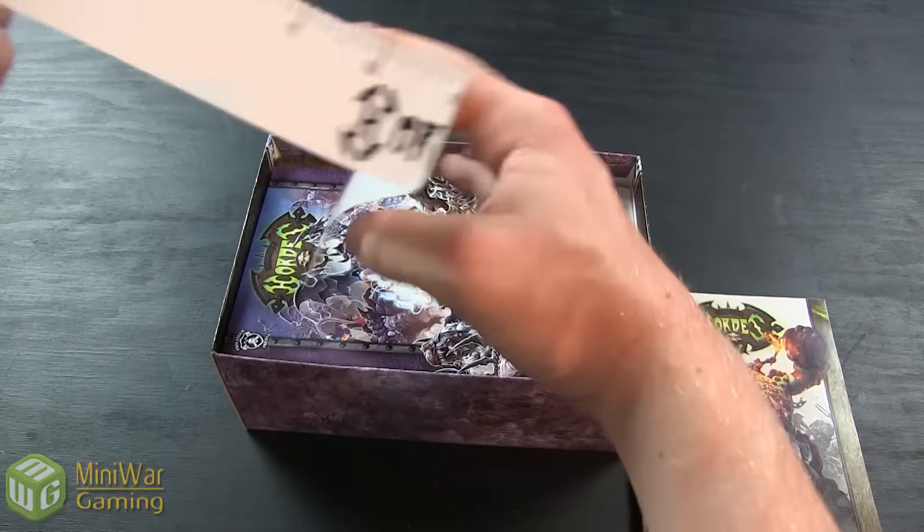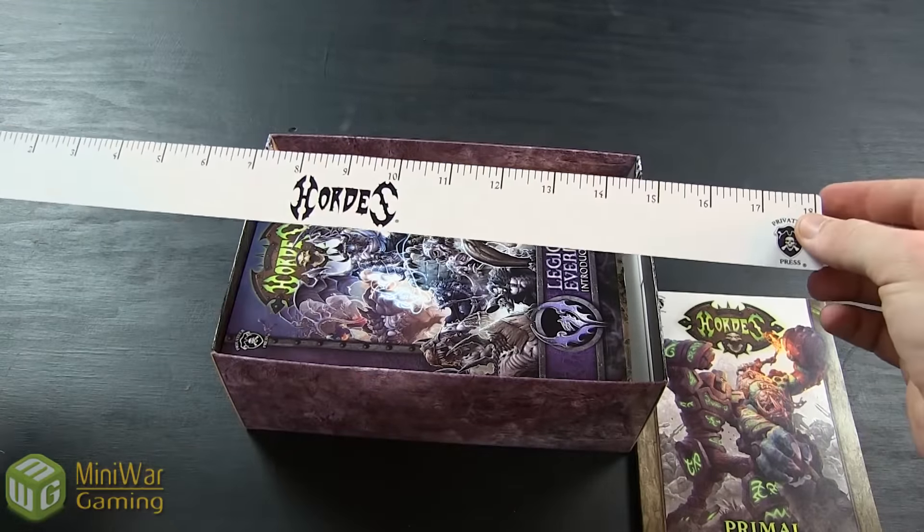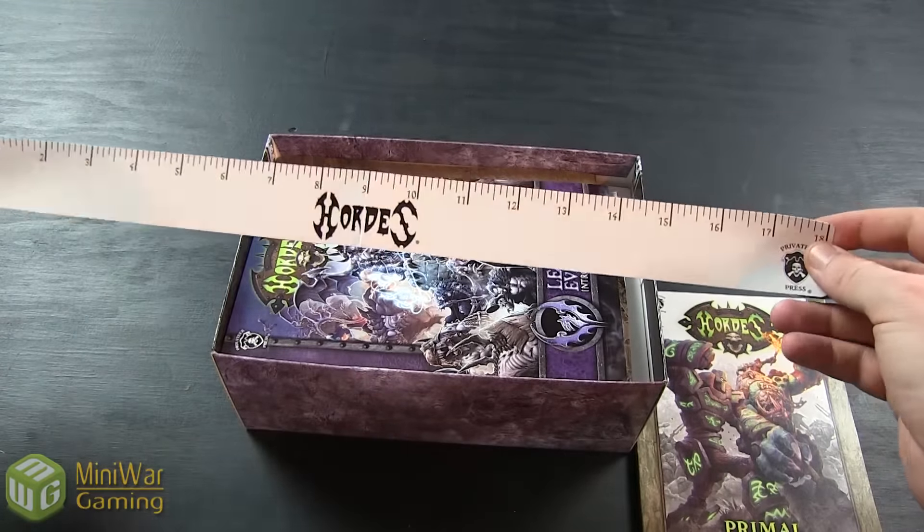You're also going to get an 18-inch Hordes Flexible Ruler. It comes in handy if you need a ruler to start off with, but most people will jump straight to the tape measure.